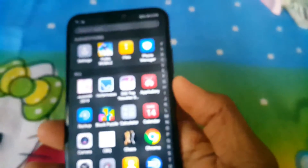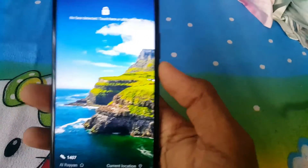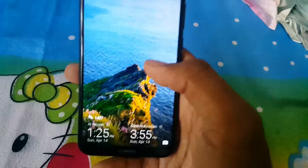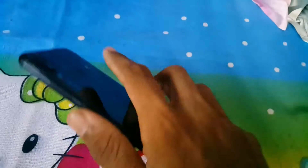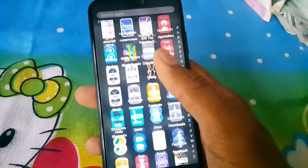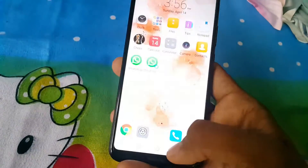Now let's jump into the phone. The face recognition on the camera is very fast — and it's not ordinary face recognition, it's 3D face recognition, very fast. On the back, the fingerprint sensor is crazy fast as well. The phone is very smooth, no lags at all.